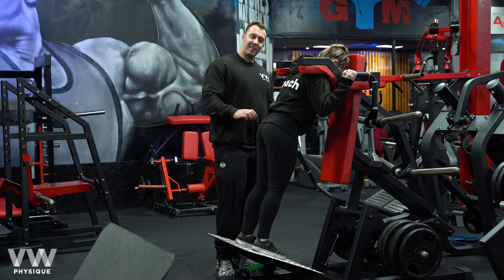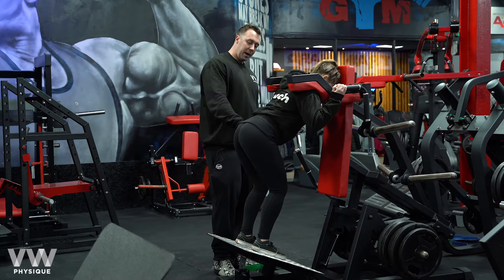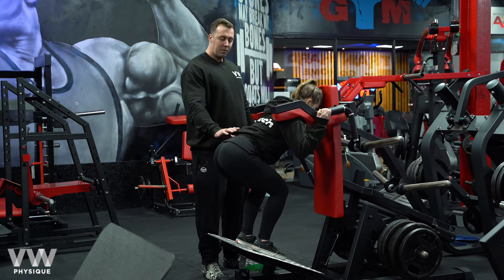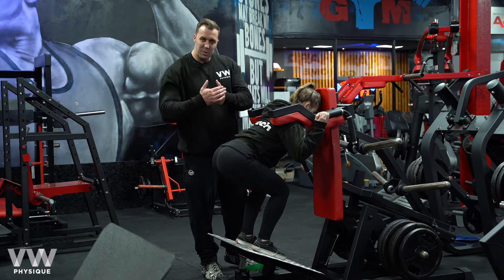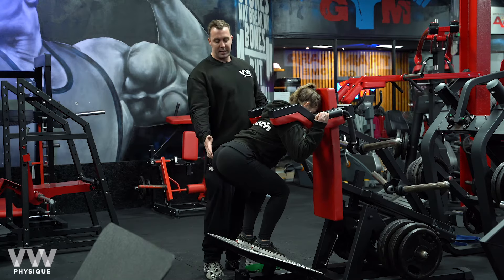From there, the first intent is going to be breaking at the hip while she breaks at the knee, dropping down and back, pausing at roughly this position here, then initiating her glutes — clamping them together, thinking about squeezing a credit card in between — as she then extends forward.